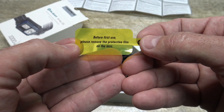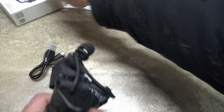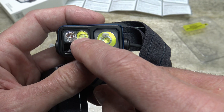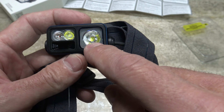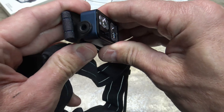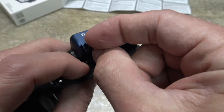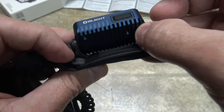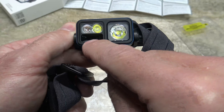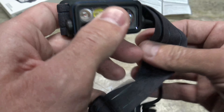Before first use, please remove the protective film on the lens. Right here you've got three different LEDs: your flood or wide beam, your red beam, and your spot or intense tight hot spot type beam. This will swivel up to 60 degrees. On the back of this aluminum housing — this is aluminum, not plastic — there are very nice heat dissipators and of course the power button. Underneath these two LEDs you have a wave sensor for left/right or up/down motion gestures.